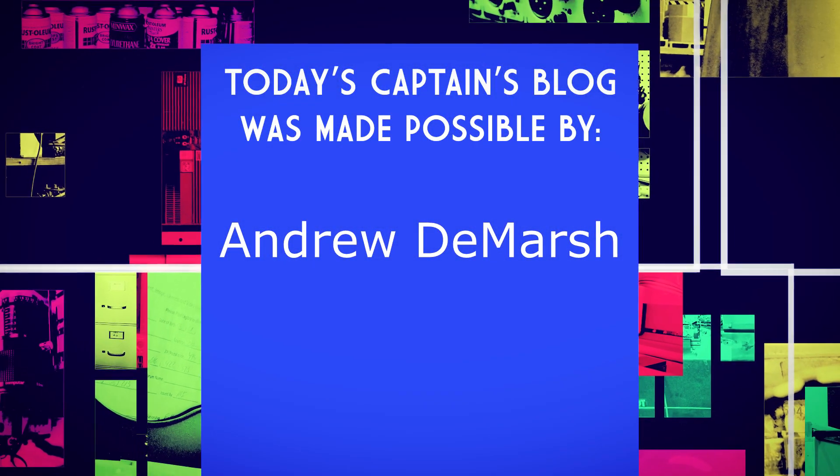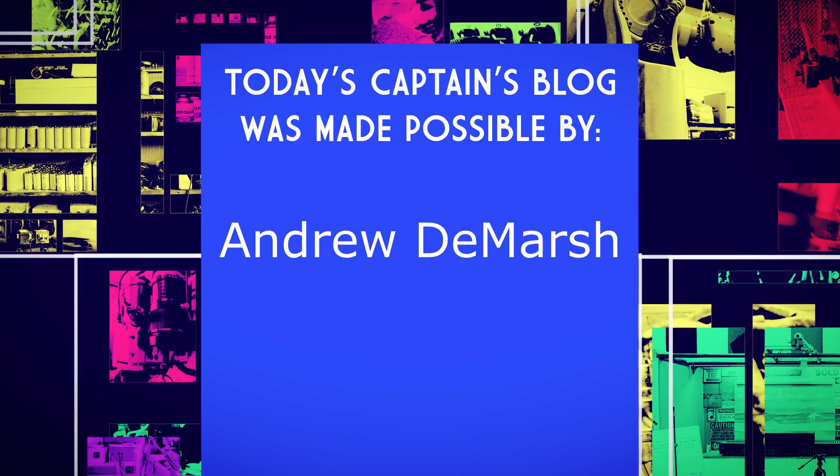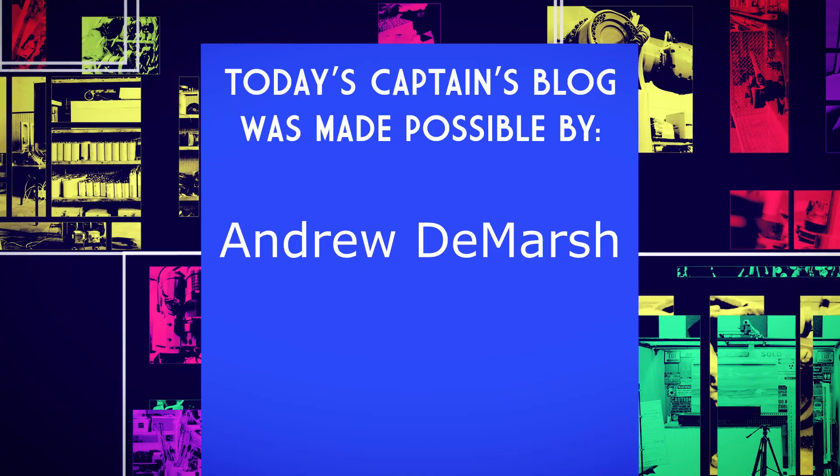You guys have fun. That's today's Captain's Blog. Today's Captain's Blog was brought to you by Andrew DeMarsh. Thank you, Andrew.